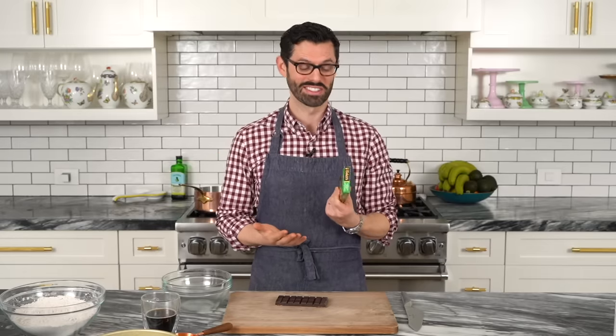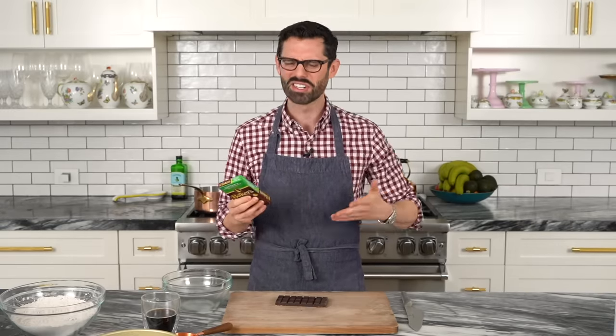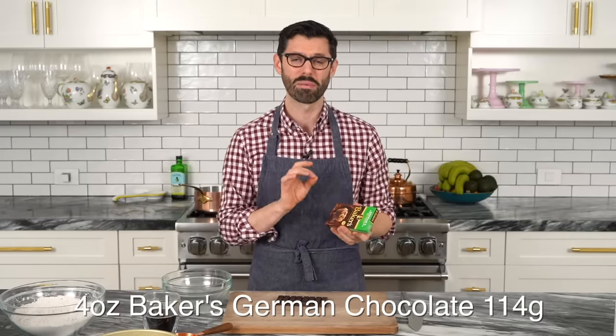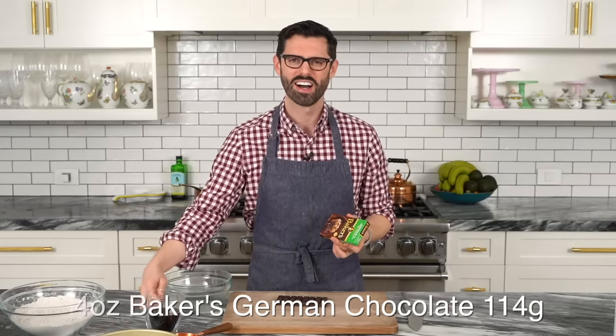Nearly all the chocolate flavor comes from German's sweet chocolate. A German chocolate cake was literally made in the 1800s to promote this type of chocolate from Baker's Chocolate Company, made by Samuel German — that's why it's called German chocolate cake. We're chopping four ounces of it up finely, then melting it with half a cup of hot coffee to avoid needing a double boiler.